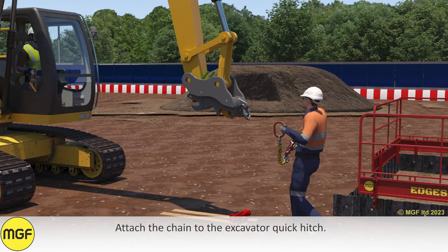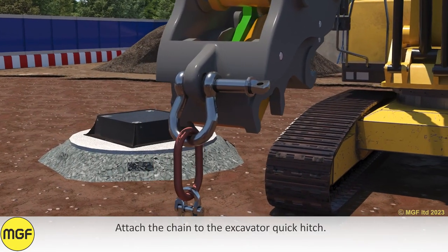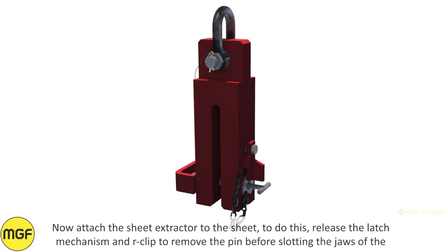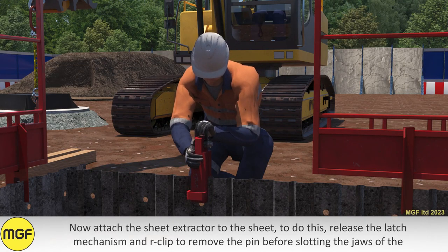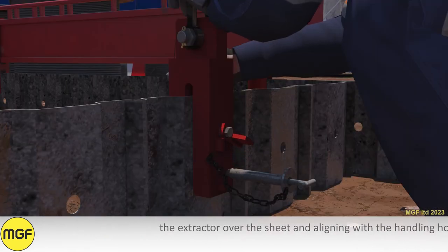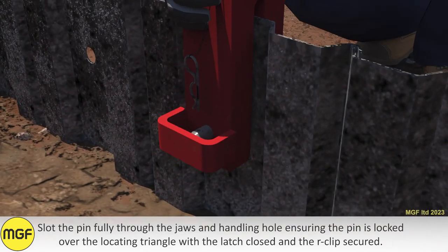Attach the chain to the excavator quick hitch. Now attach the sheet extractor to the sheet. To do this, release the latch mechanism and R-clip to remove the pin, before slotting the jaws of the extractor over the sheet and aligning with the handling hole. Slot the pin fully through the jaws and handling hole, ensuring the pin is locked over the locating triangle with the latch closed and the R-clip secured.